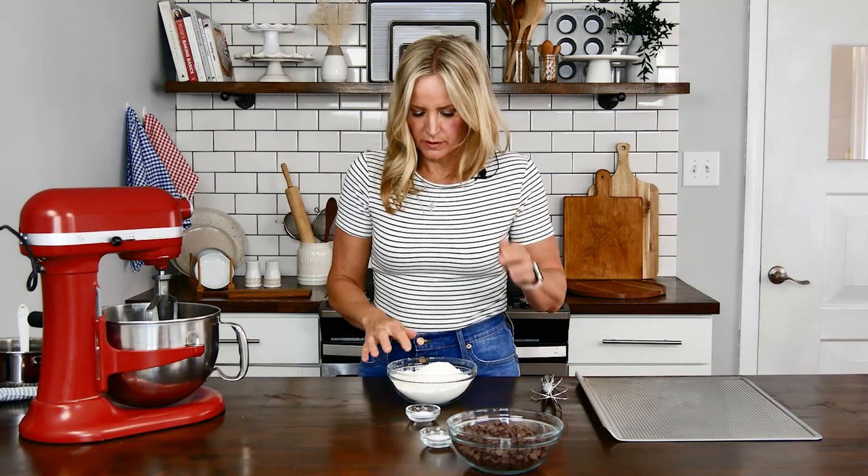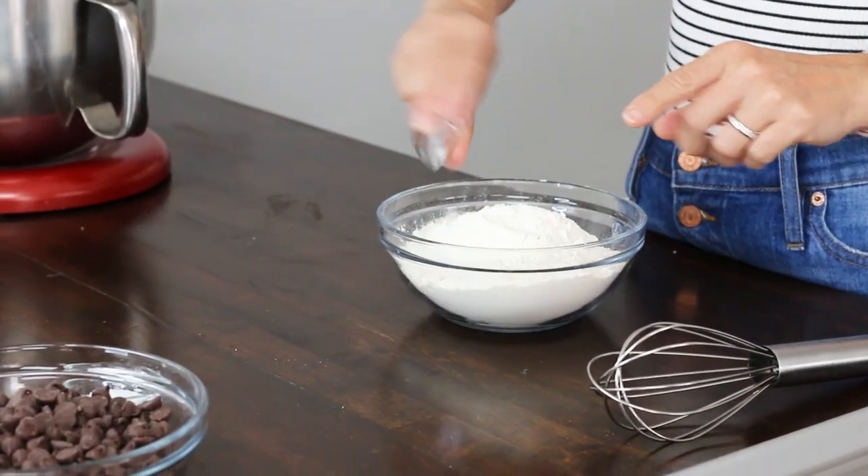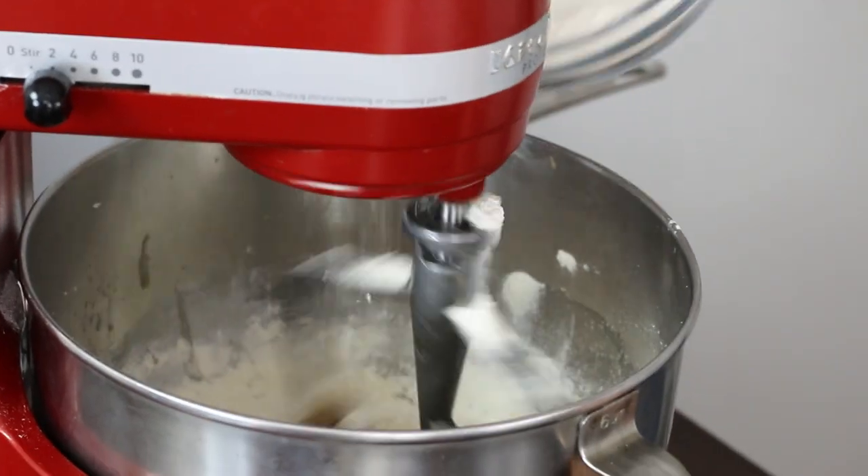Now I'm going to stir the dry ingredients together really quickly. I have two and a quarter cups of bread flour, a teaspoon of baking soda, and a teaspoon of salt. I'm going to slowly add this to the mixer.